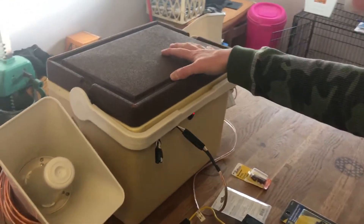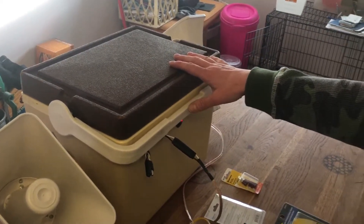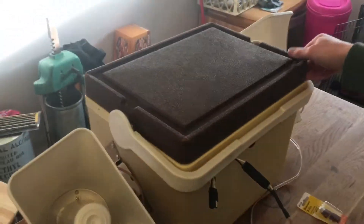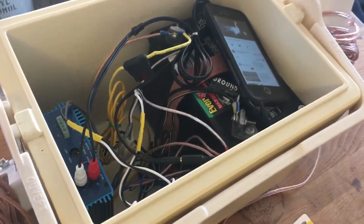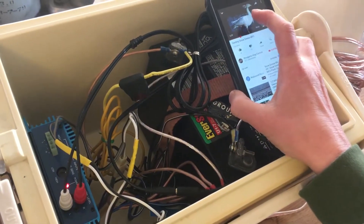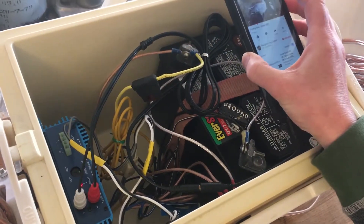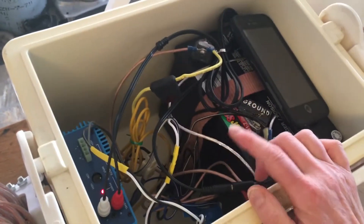We've got it assembled in this small cooler. This is a fairly popular way to do it because they're watertight and easy and cheap to find. You can see in here it's a bit of a bird's nest — I'll just turn that off — but I'll explain everything.